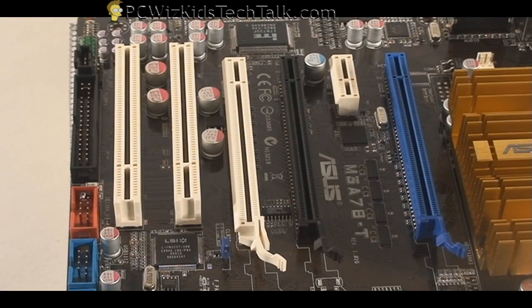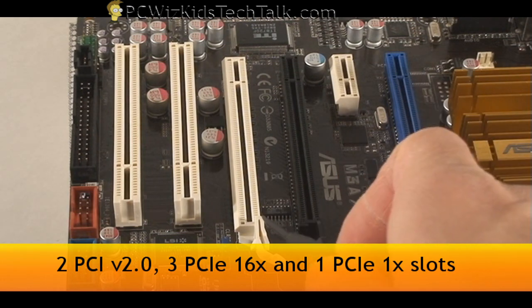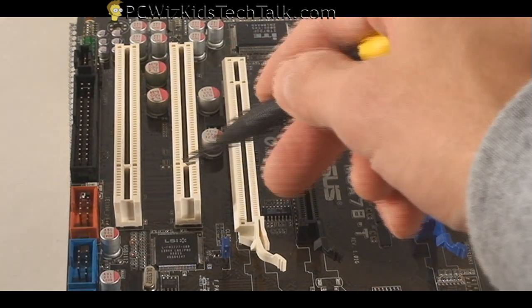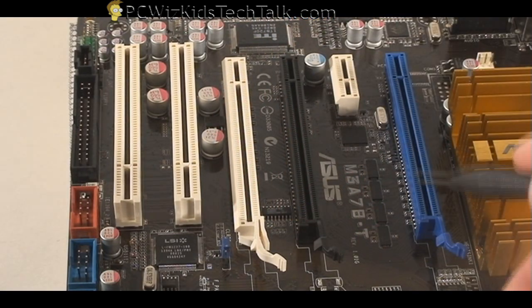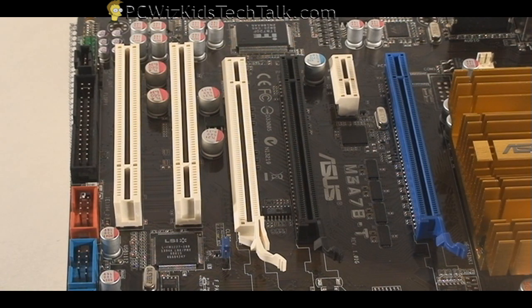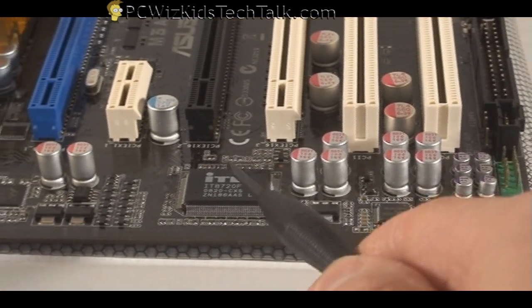Swinging the board around, you can see we've got some PCI slots. Very important — you've got your X16 slots. We've got three of them, a 1X, and two PCI slots. So you can actually have CrossFire X going on here, and you can also utilize the hybrid CrossFire technology.